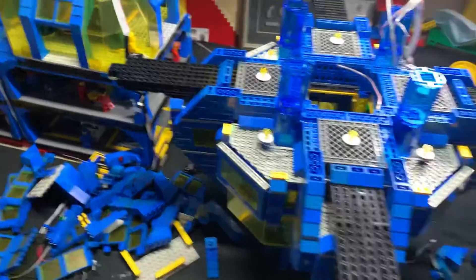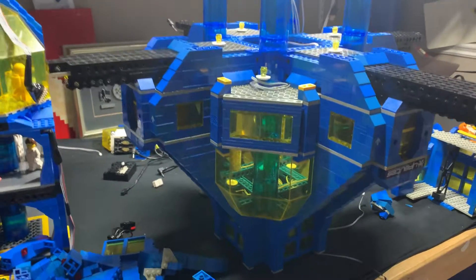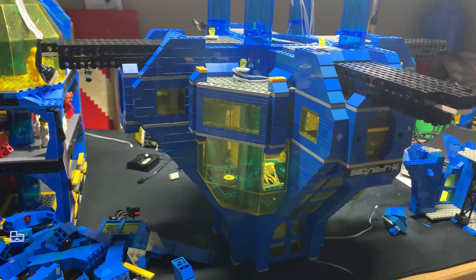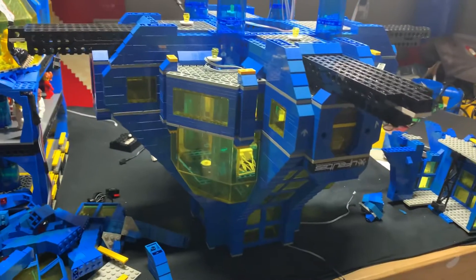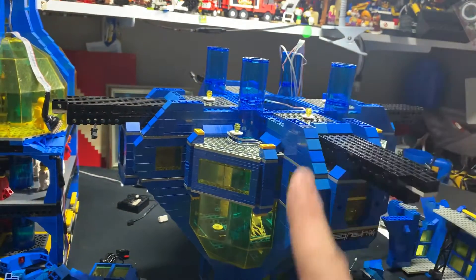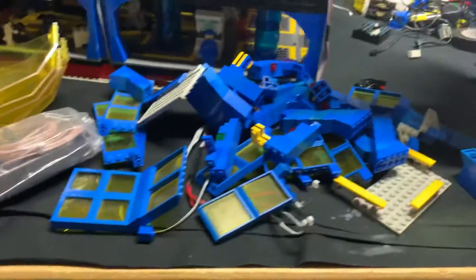I wasn't going to do it, because taking the diamond apart is always painful — very, very painful — but it's not lit good enough. So here's me taking the diamond apart. Normally, I've found it's easier to build from the bottom up than from the top to the bottom, so it's upside down. And this is where it's not lit very well, so I took all that stuff off.